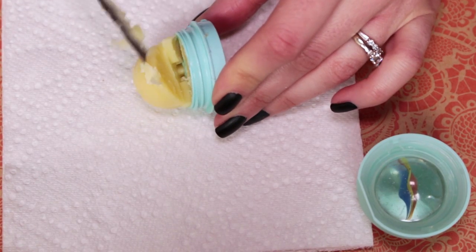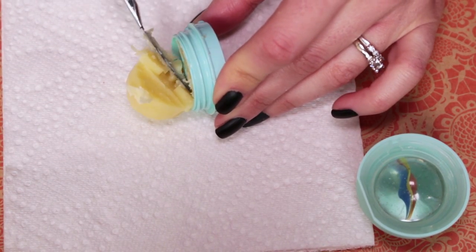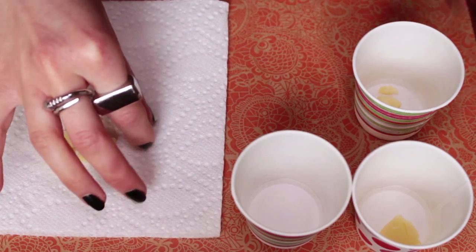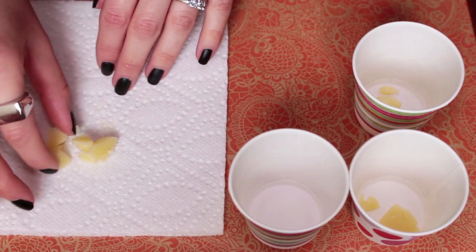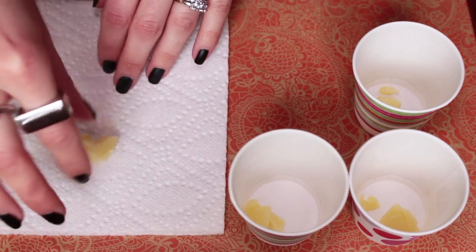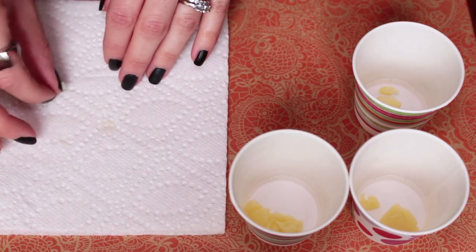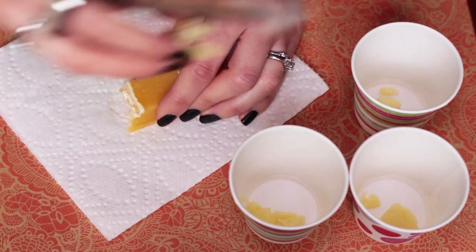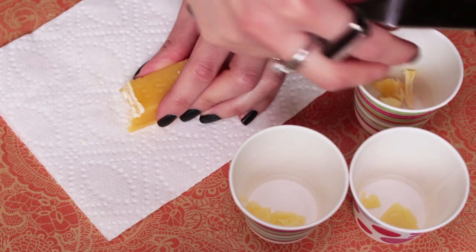Divide that amount into however many Dixie cups as the number of colors you'd like. Along with my full EOS, I'm going to add a tad bit of beeswax and coconut oil into each cup. I'm just eyeballing the amount here — just make sure to go easy on the coconut oil. I'm doing this to make sure I don't run out of lip balm when I start pouring, since some of it will get stuck to the sides of the cups.